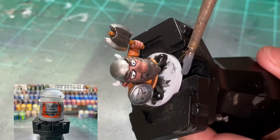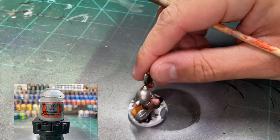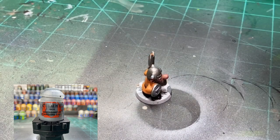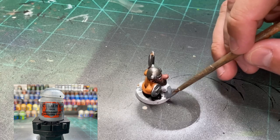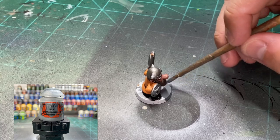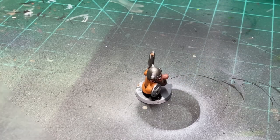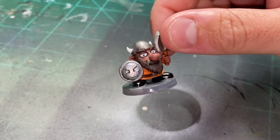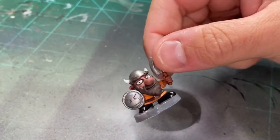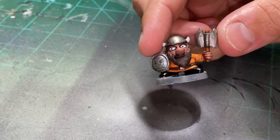Model's done - hit that base with Mechanicus Standard Grey, two to three layers, boom. It's a pretty decent model. It's not going to win you an award, but it is going to look good on the table - and that's typically all it takes. I'm happy with it. Didn't take a crazy amount of time and it looks pretty decent for these type of models.